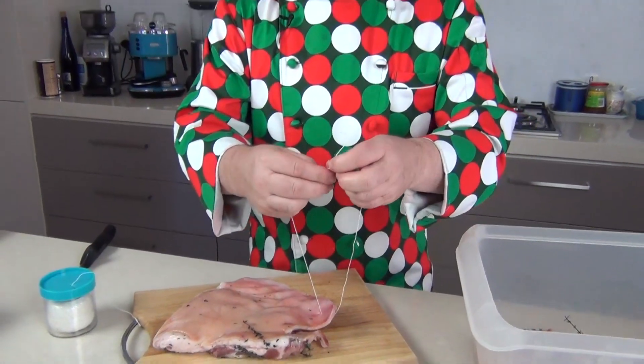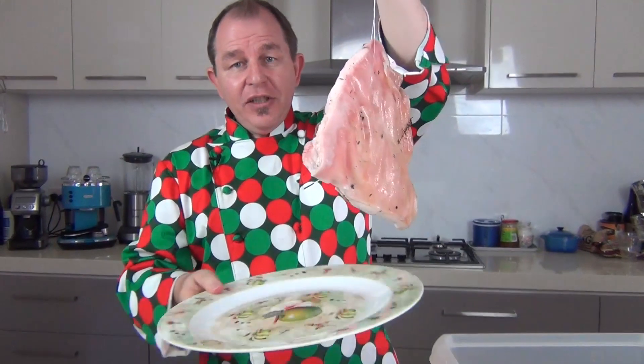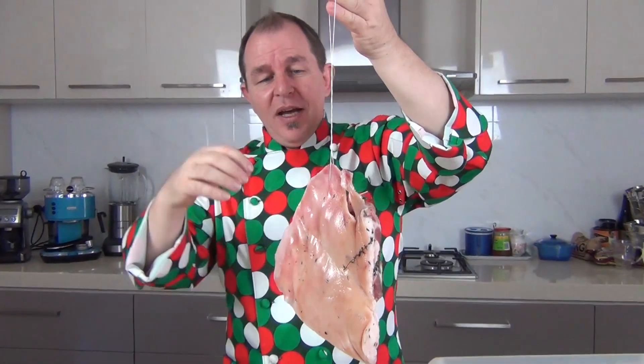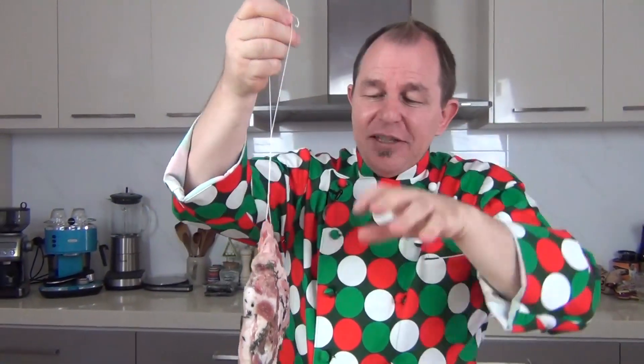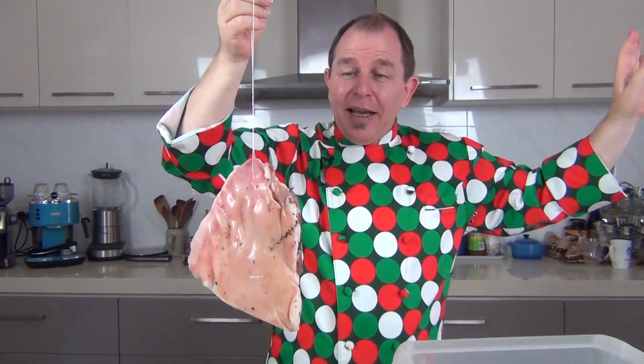I'm going to take some food grade butcher's string, cut about a foot or so off, and thread it through the meat using the knife. Then I'll tie an old-fashioned reef knot so you've got a nice secure knot. We are going to find a place to hang this to finish its curing — it's going to drip for at least a few days, so put a little tray underneath. Keep it away from flies — not too damp — sometimes you might want to put a net over it. We're going to leave it hanging for about three weeks.